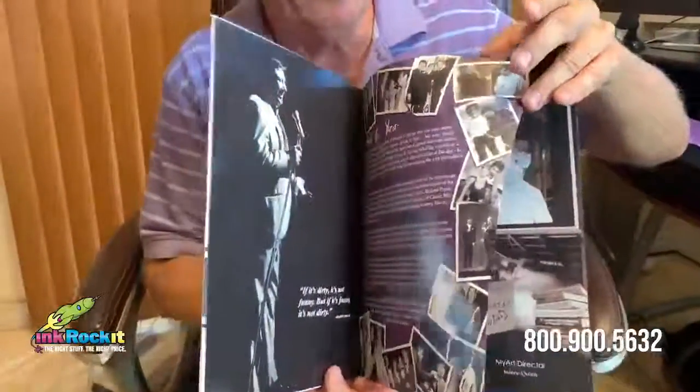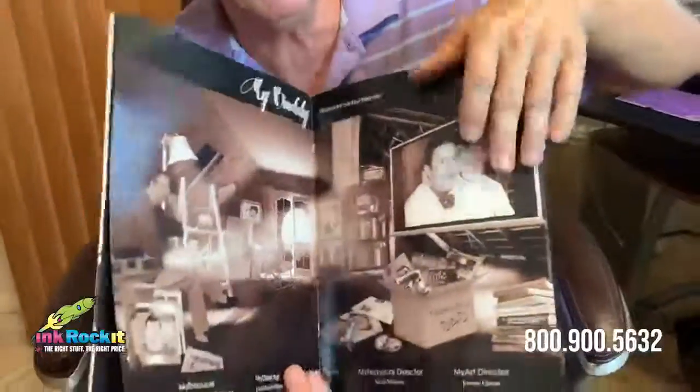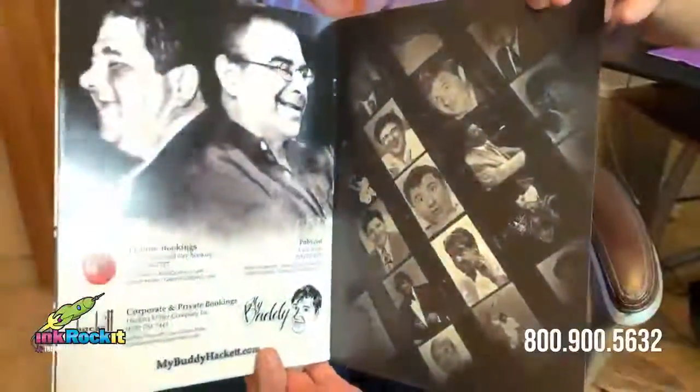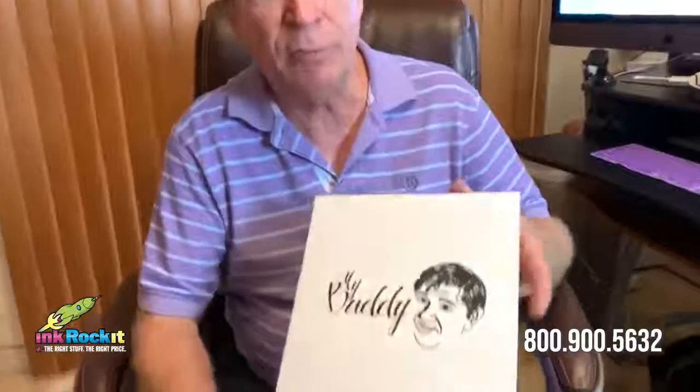The media kit consisted of a folder with an eight-page saddle-stitched inside brochure. I would say that our greatest contribution to this effort was in how we chose the finishes that were applied and how they were applied.